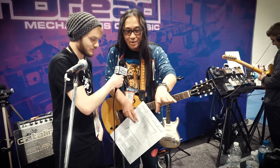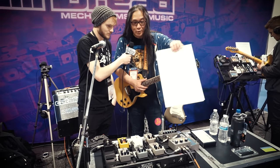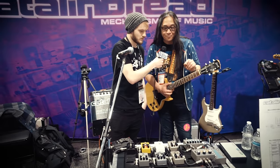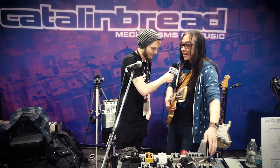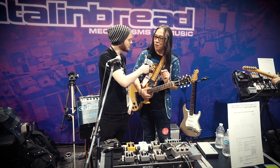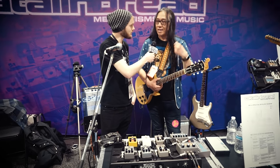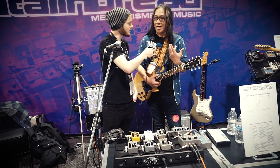An Echoplex - the preamps run on 22 volts, and this runs on 22 volts as well. However, I didn't want the hassle of a special adapter, so you just plug regular 9 volts into it and inside it converts it to 22 volts. You get a bigger sound, you get more headroom, you get that nice rich 70s sound when you do that.